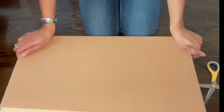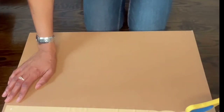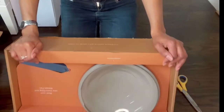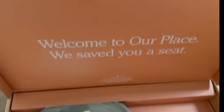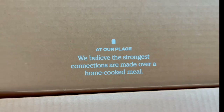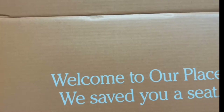Now we have the second box. Let's open this up and take a look at the Always Pan. What a cool box. It says 'Welcome to our place. We saved you a seat. At our place, we believe the strongest connections are made over home-cooked meals.' It looks really a beautiful orange color, but it looks like regular plain cardboard on camera.